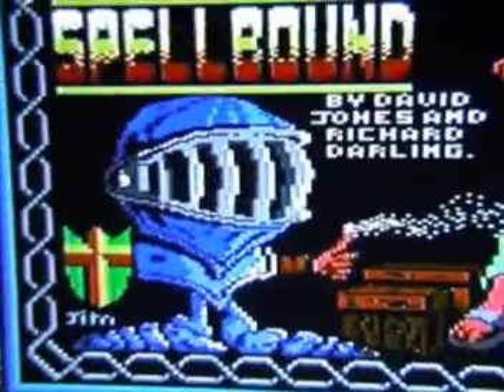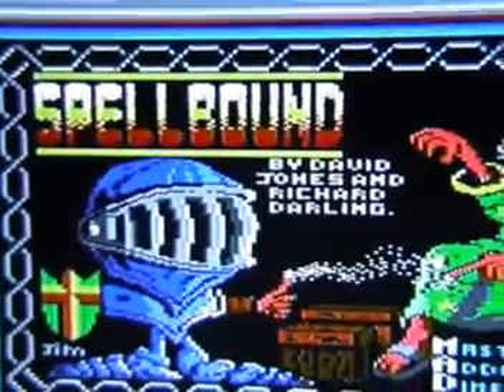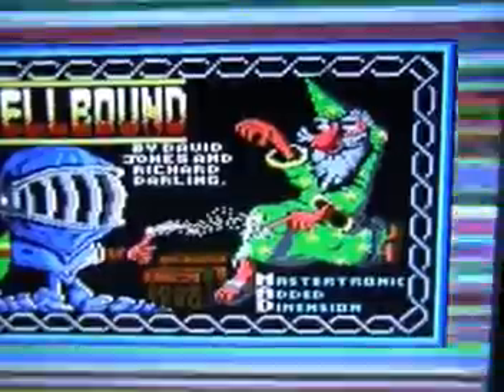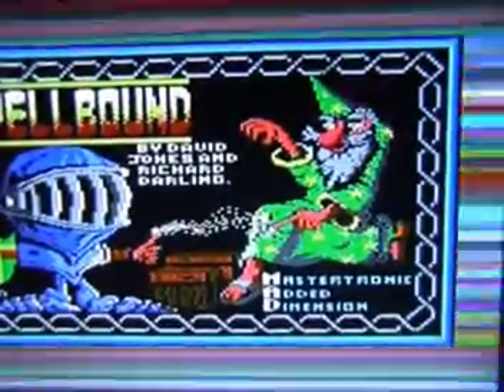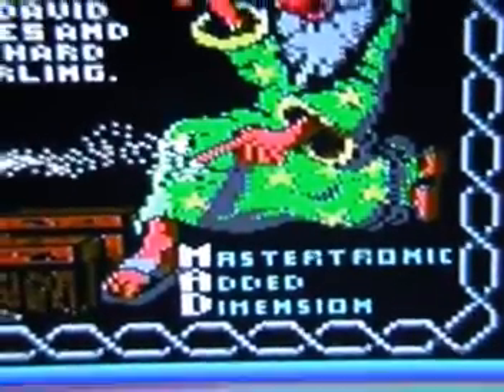There's a nice loading screen on this one - a very nicely drawn Magic Knight, much better than the one on the front cover. It says 'Spellbound by David Jones and Richard Darling' with the wizard who's in trouble and the Mastertronic Added Dimension text in the corner. The title screen says 'Spellbound - a true graphic adventure by David Jones and Richard Darling, copyright 1986,' with two options: instructions or play the game.